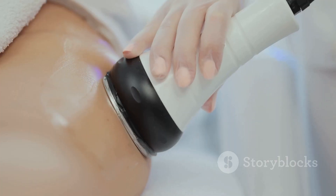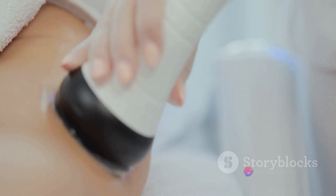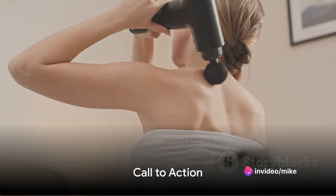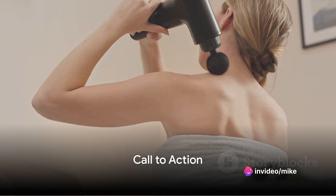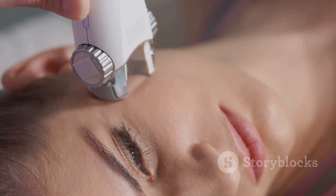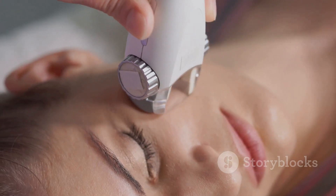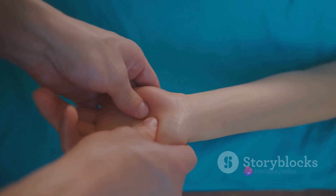Despite its few shortcomings, the Renpho Thermacool Deep Tissue Massage Gun offers a unique blend of utility and luxury. So, in the quest for the perfect gift, why not consider something different this time? The Renpho Thermacool Deep Tissue Massage Gun is not just a gadget — it's a ticket to a world of comfort and relaxation.